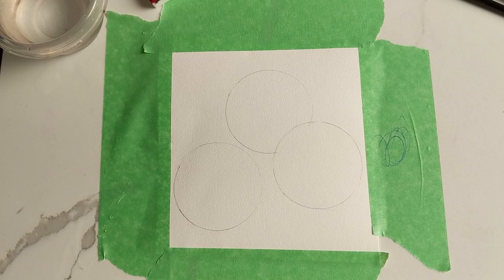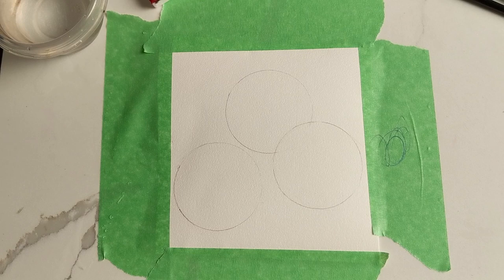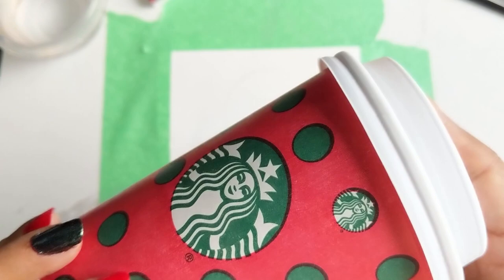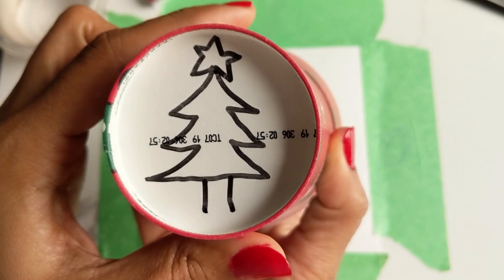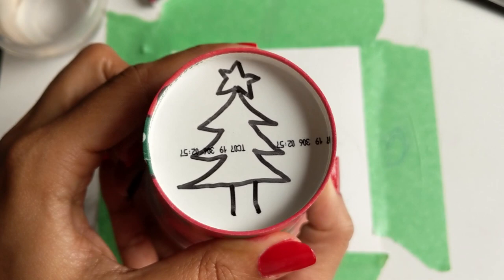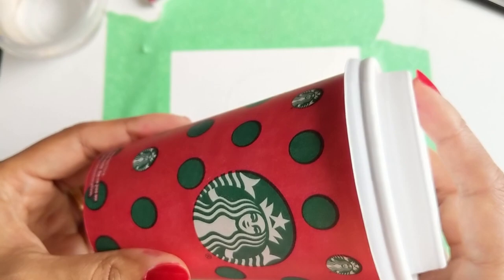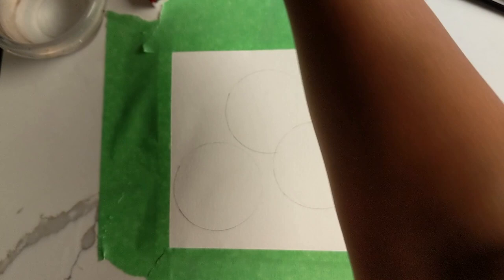Hi guys, today I'm going to show you how to do Christmas ornamental baubles. I've done a rough drawing of three circles here, and the way I got these circles is by using my Starbucks cup. I kept this cup to show you guys — the barista drew a little Christmas tree underneath it, which I thought was so special and rebellious, bringing the Christmas tree back on the cup. I used this cup to draw the circles.